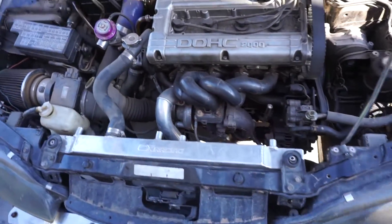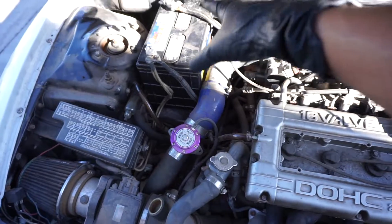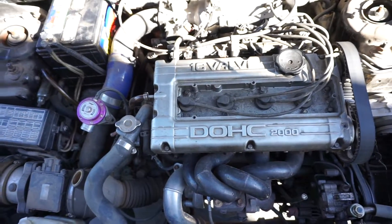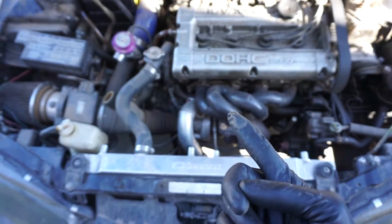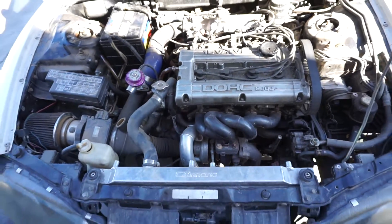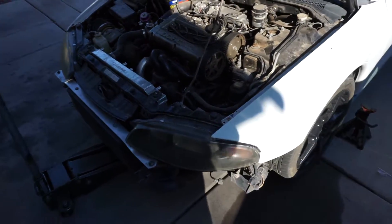Alright guys, where I'm going to get started — as you guys know the routine: battery, intercooler piping, MAF, all that stuff, unhook the harness, get everything loose, drain the fluids — radiator, coolant, oil, transfer case, and the transmission. I'm going to go ahead and get started, don't want to bore you guys with the same old routine, so I'll catch you guys in a bit.